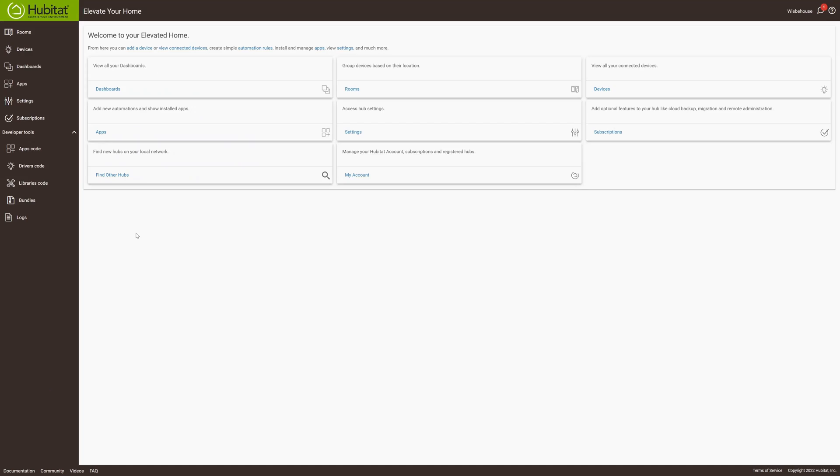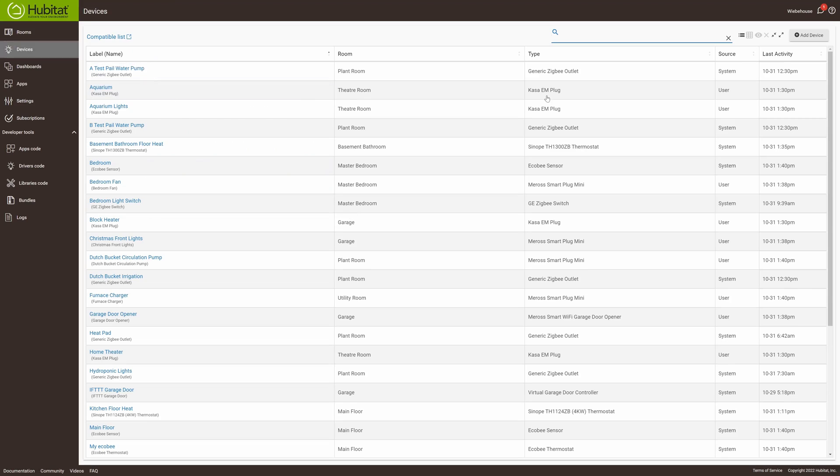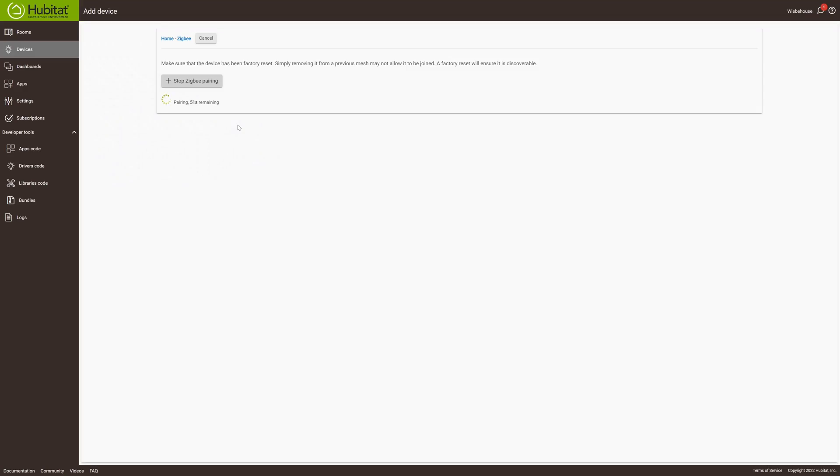The first thing you're going to want to do if you've had any connectivity issues is log into your Hubitat and then go to Devices. Don't be too scared here — I initially thought this was going to reset all my devices and automations, but it did none of the sort. Once you get into Devices, click on Add a Device and click on Zigbee. Then click on Start Zigbee Pairing. You'll need to go to every Zigbee switch that's not performing correctly and put it back into pairing mode.